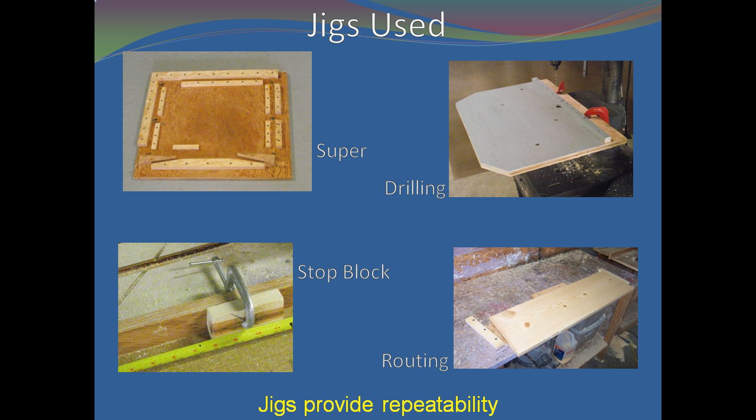I use jigs whenever possible. Building a hive body can be accomplished without these jigs, but if you are going to create more than two or three, the time spent building the jigs is well worth the effort.